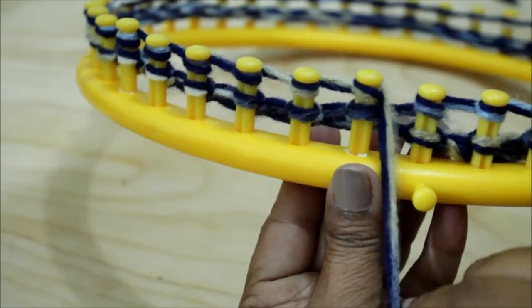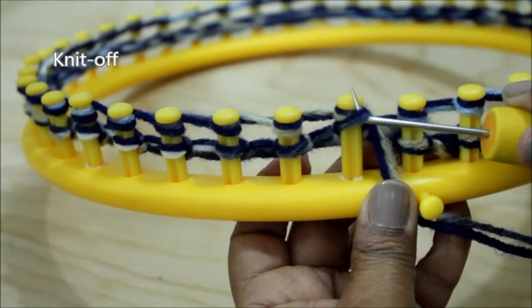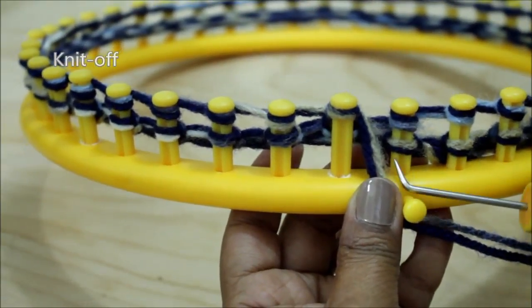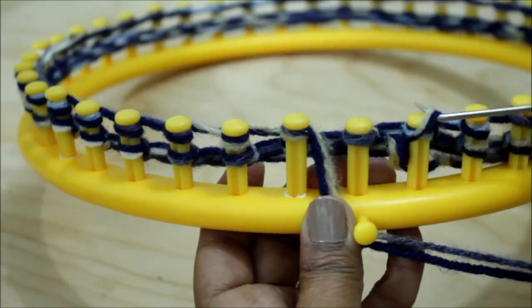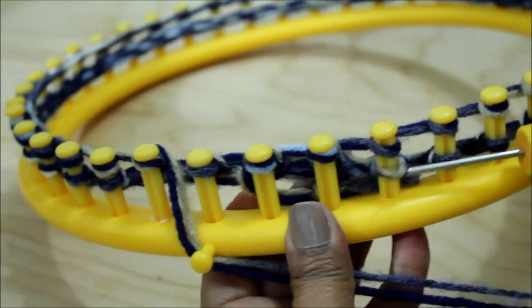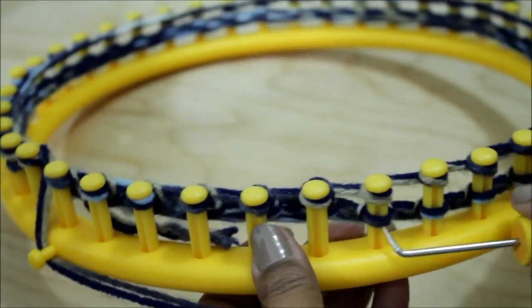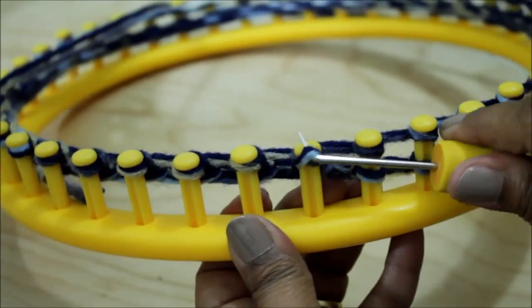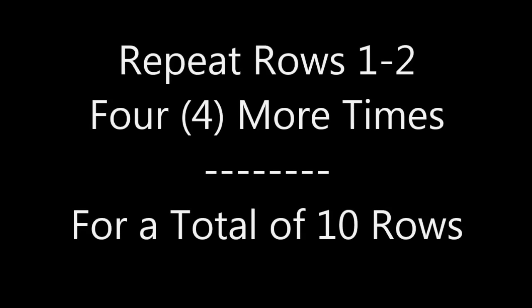This is the last peg that I wrap — it's going to be the first one that I knit off. This is going to keep your yarn from unraveling, and you really don't want that. Go ahead and knit off all of your pegs, going around the entire loom, until you're right back at the last peg. Next, you're going to knit rows one and two four more times, and this will give you a total of 10 rows.